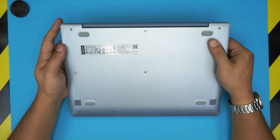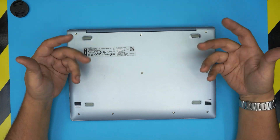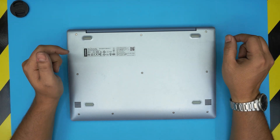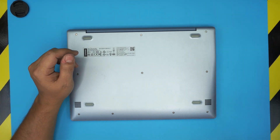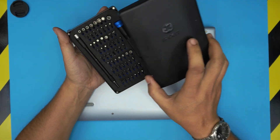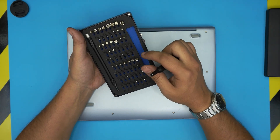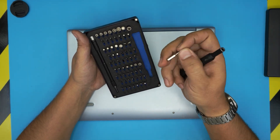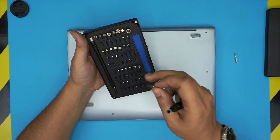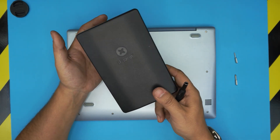In this video I'm going to go over how to open it up, how to repaste, and clean up the inside of your laptop if yours is running a little bit hot. The tools we're going to use are a screwdriver set — I'll be using an iFixit screwdriver set — specifically a T5 Torx bit and a Phillips number zero.